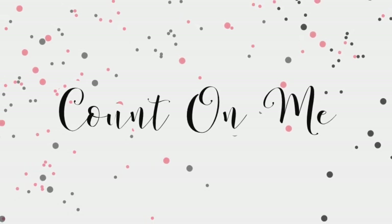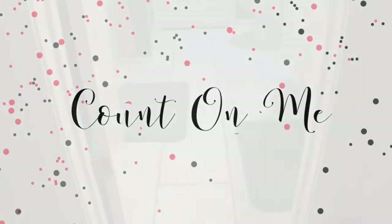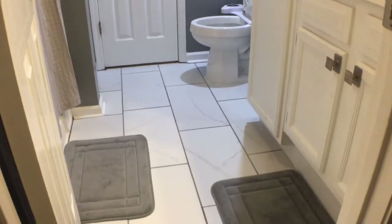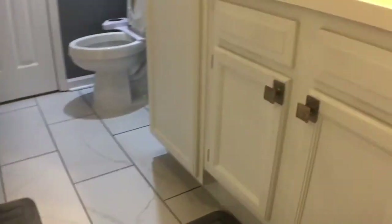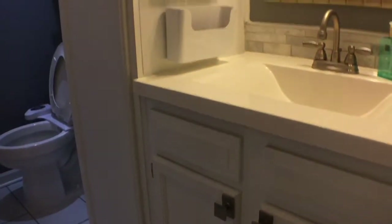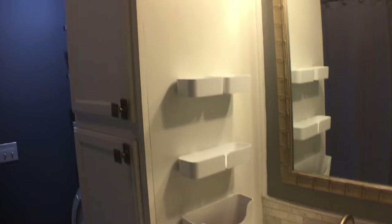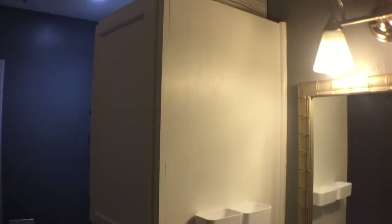Hello all and welcome back to Count on Me. I'm Alisha. This week's video is about the storage and function of my bathroom. Last week I showed you my bathroom makeover and its current updates. This week I will be showing you a reset of the items stored and how it functions in this space.